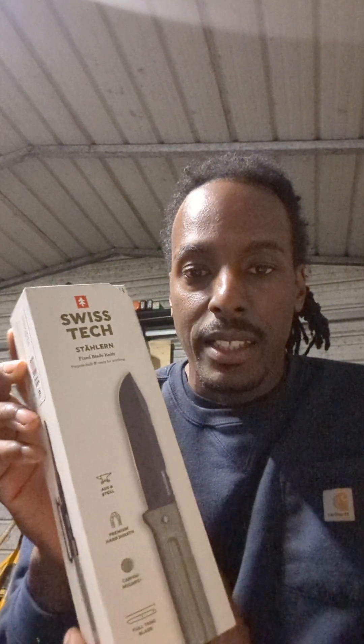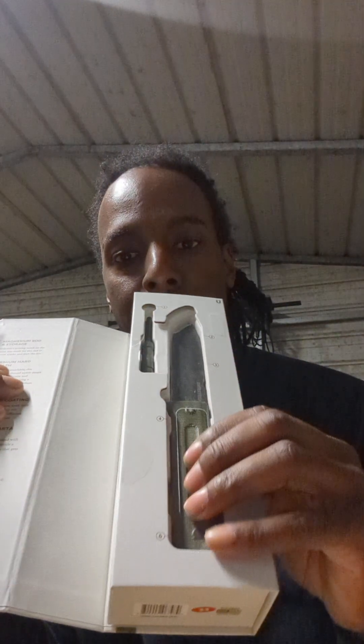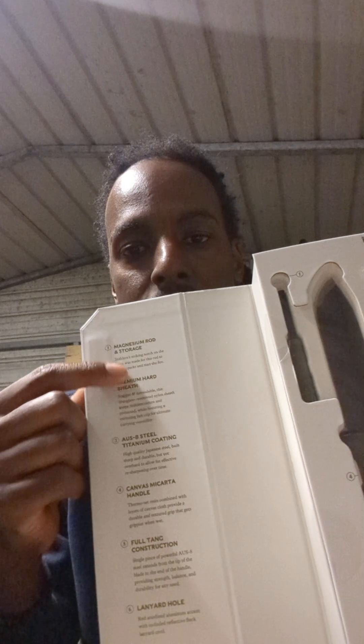This box is really awesome — it gives you detail on what's inside just from the outside. It flips over and has a cutout so you can feel the actual material on the handle. There's a magnesium rod — a ferrule rod — right here, and they've got some stats on the side. This piece here is a magnetic security mechanism, not a theft strip.